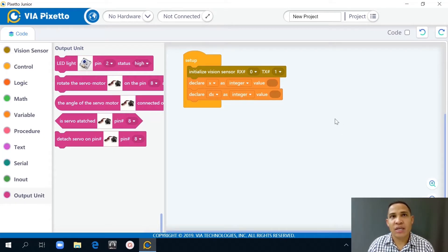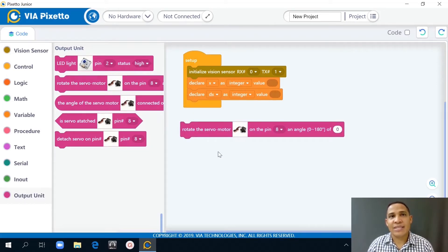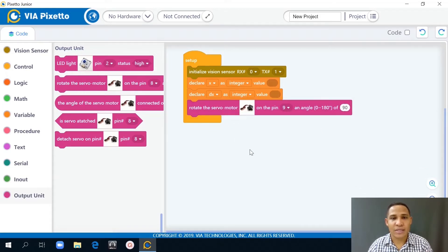Lastly, I'll set the servo motor to always start at a 90-degree angle. To do this I'll go to the output unit category and select rotate the servo motor. I'll select pin 9 because the servo motor is connected to the Groove connector D9, and then set it to 90 degrees. This section ensures there's communication to the servo motor via the Arduino board. Then I'll insert it right here.